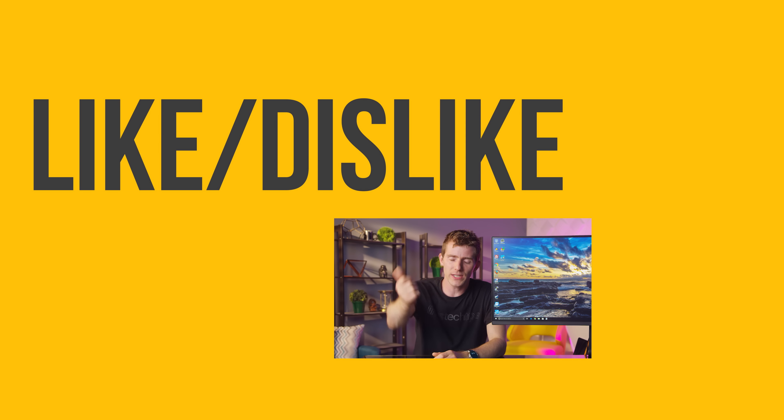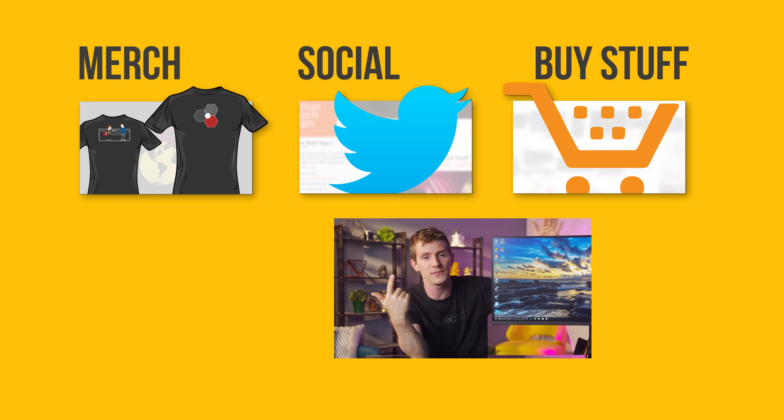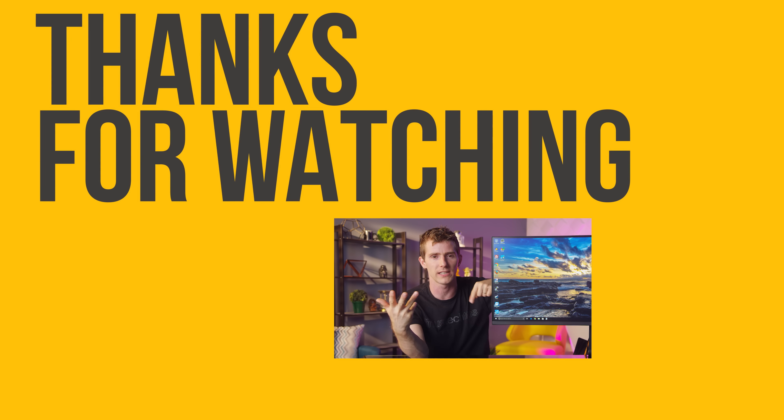Thanks for watching. If you disliked this video, hit the dislike button, but if you liked it, hit the like button and get subscribed. Maybe consider checking out where to buy the stuff we featured at the link in the video description, and don't forget to check out our merch store, which has cool shirts — also linked in the video description.